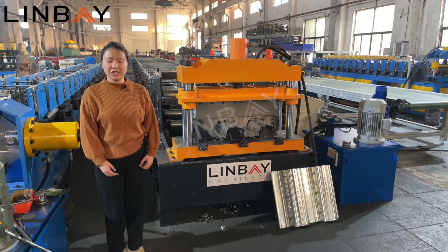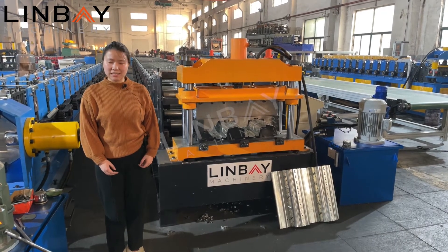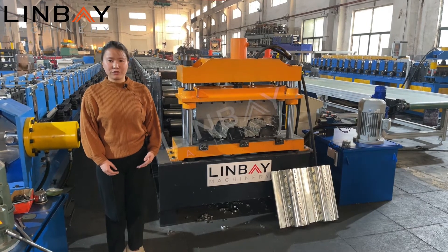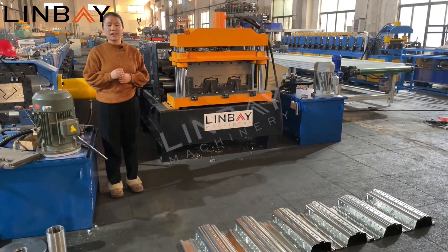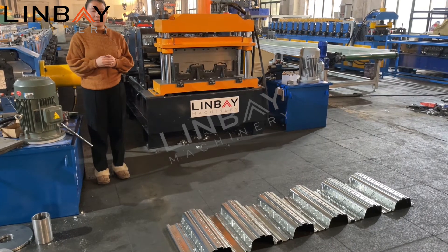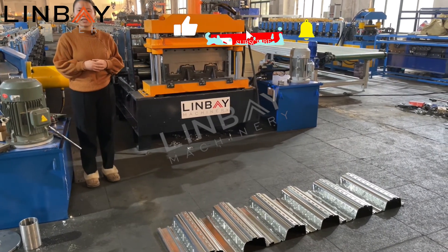When you receive your machine, the machine is totally completely adjusted. So you can start producing profiles as soon as you have received our machine. This is the 80 millimeter height metal deck roll forming machine. If you are also interested, please feel free to contact Lydia — Lin Fei Machinery will be your best choice for roll forming machines. See you next time, bye bye.